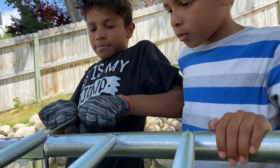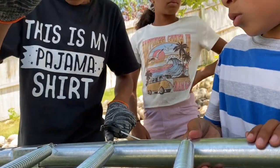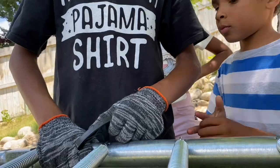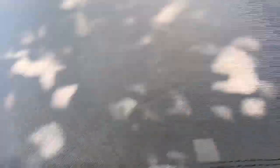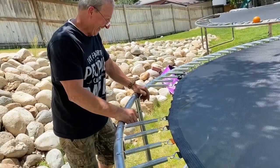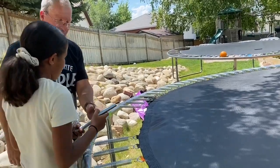Oh no. Oh no, what just happened? Oh no. Oh my gosh, are you serious? You got five spots and four things. Look at this, Scott. Frick.